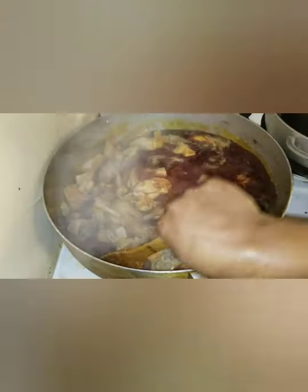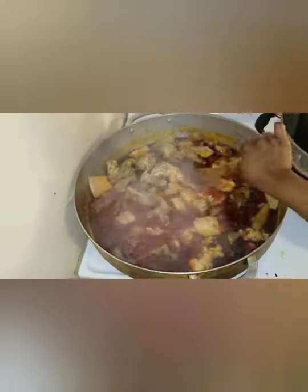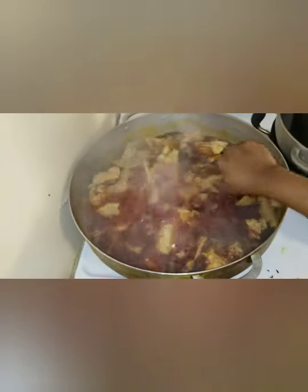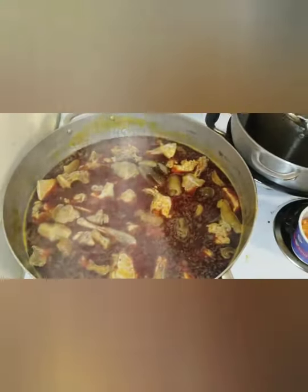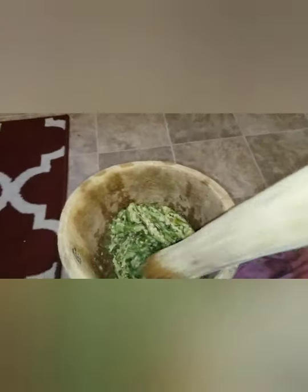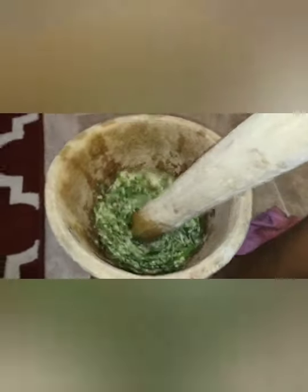Cover it and give it a long time to boil — like an hour. When you cook your meat, don't put too much water and let it steam. When you're cooking your soup again the meat will cook further, and cooking it this way lets the sweetness go into the meat.